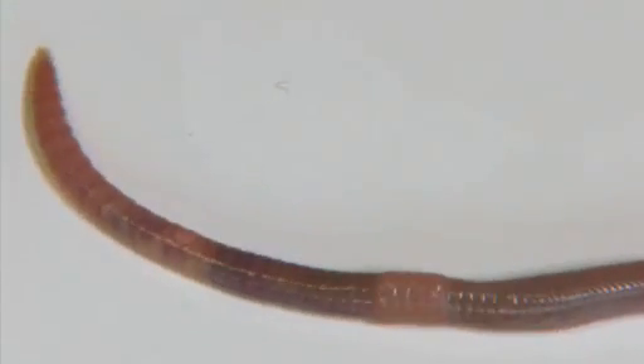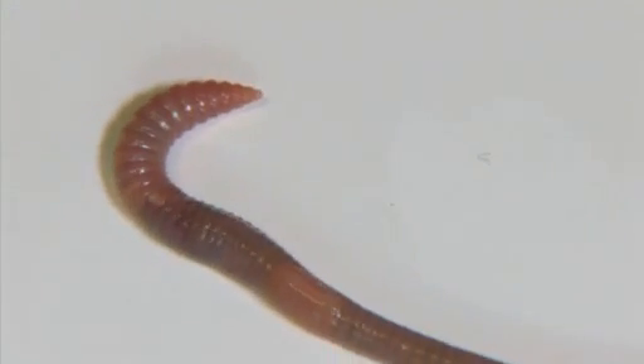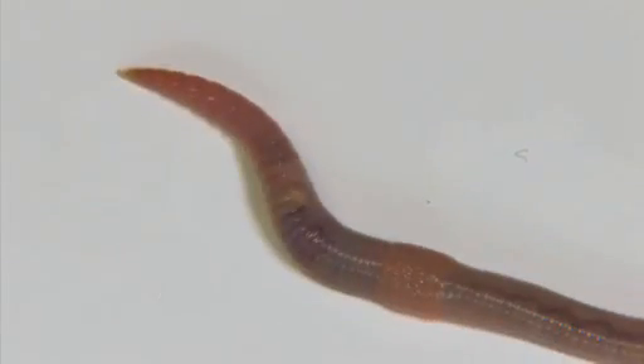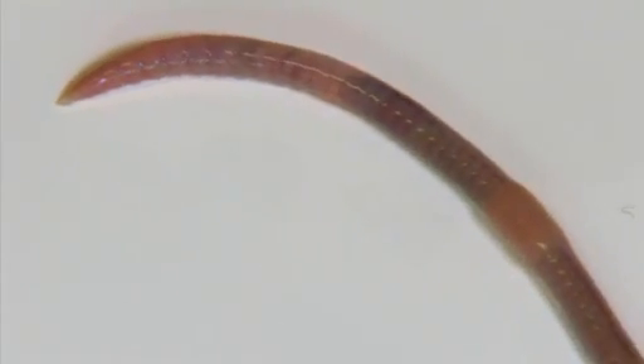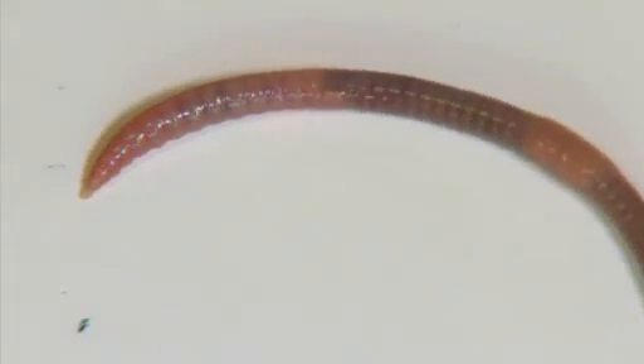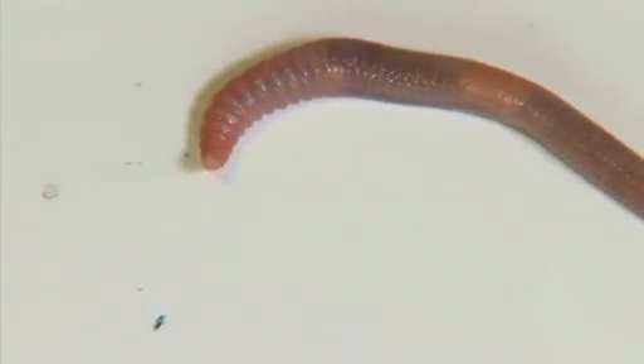Earthworms have a head, though they have no eyes, nose or ears. The earthworm's skin provides some of the services we normally associate with our own sense organs. Light-sensitive cells are scattered in their outer skin, mainly at the ends of their bodies, allowing earthworms to detect light and changes in light intensity.